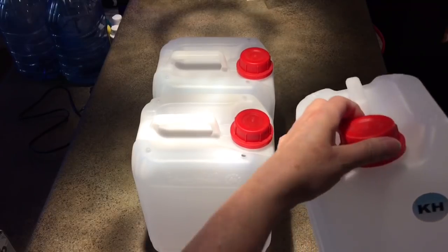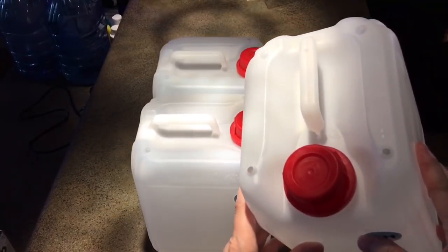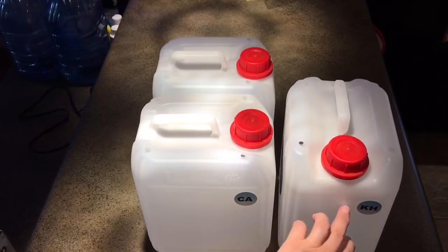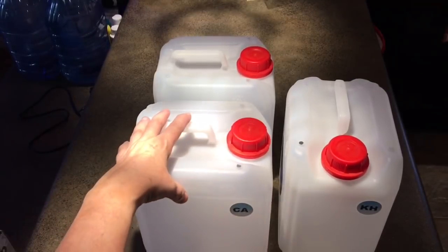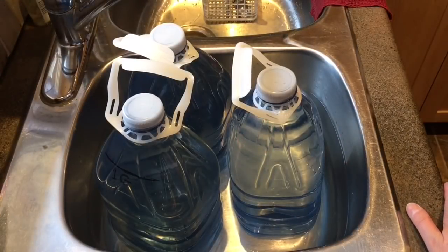These dosing containers were included with the Balling Light kit. There's one for each of the main elements: KH (alkalinity), calcium, and magnesium. I've drilled holes in the top — one for the dosing hose to go in and the other for vacuum release. I thought I'd show you a bit about mixing up the chemicals because I was quite surprised by several things during this process.